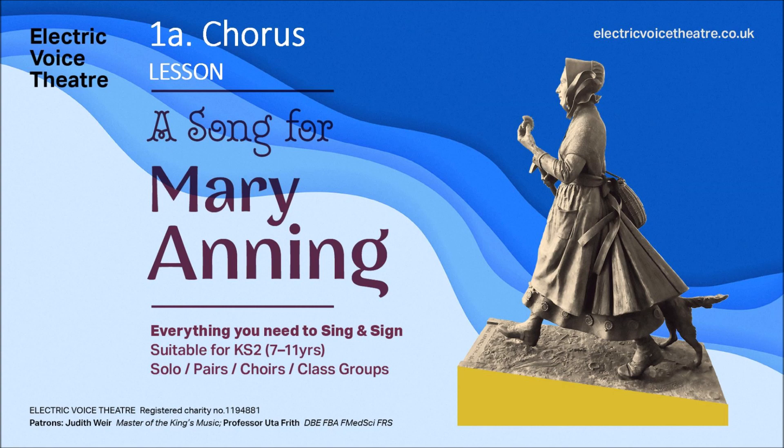So let's try the whole chorus. You get two bars in — the second bar slows down. And oh, Mary Anning. On the cliffs of Lyme Regis. Oh, Mary Anning. Mary Anning. Now try it on your own without me — listen for the two bars in. Pick up that stone.